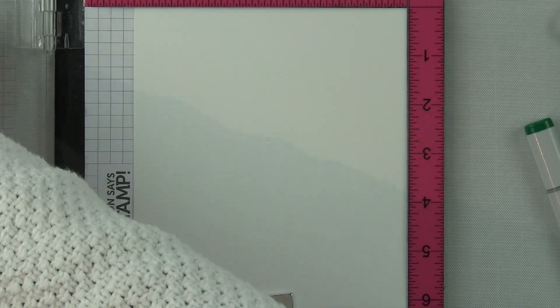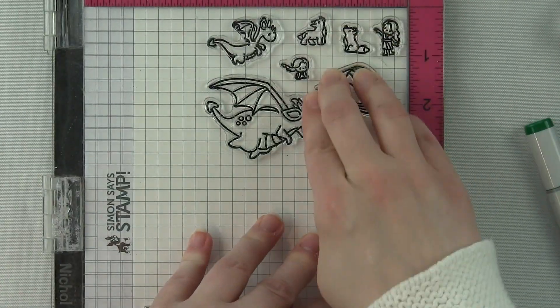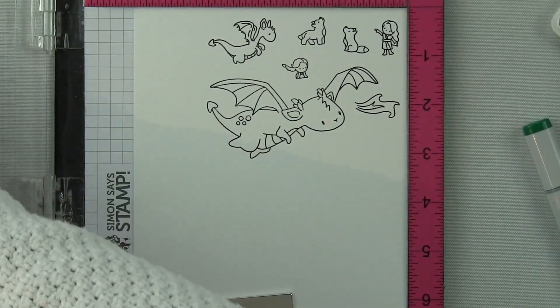I'm going to be using Me and My Dragon and Dragon Wishes as far as the greeting goes. I'm stamping my images here on some Neenah smooth white cardstock.